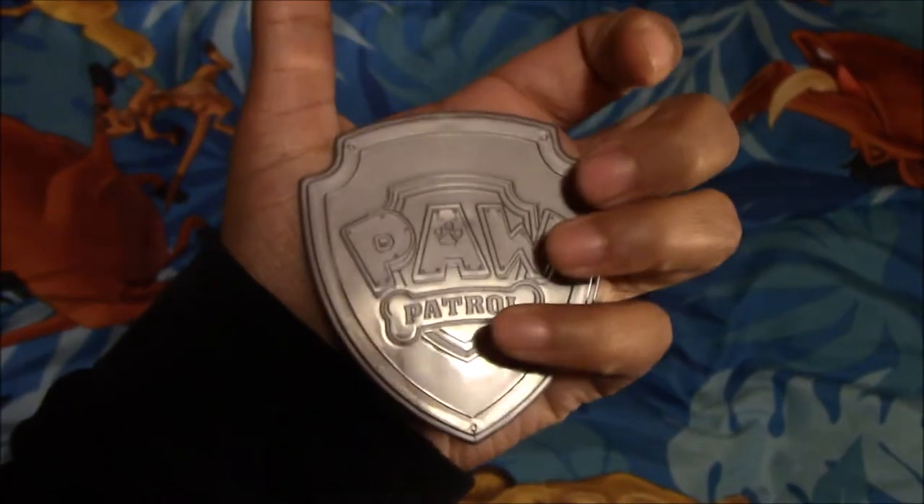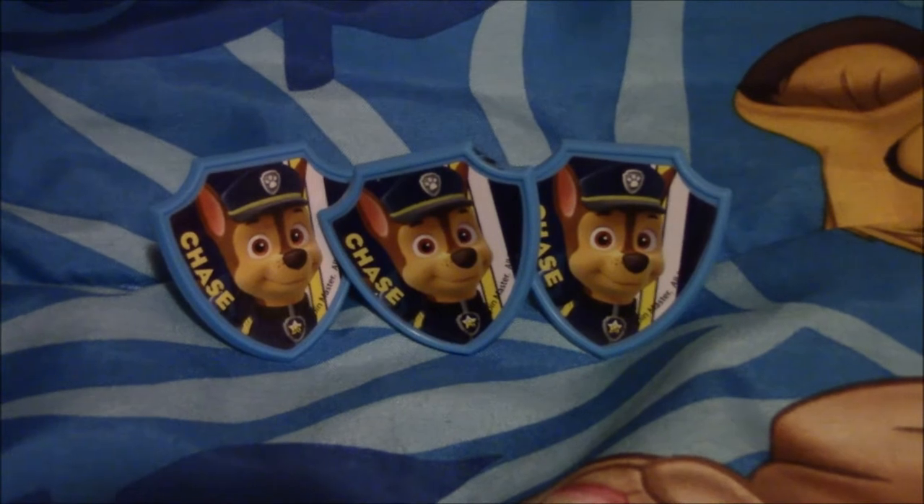Next I have this Paw Patrol badge, and it's really cool. Next I have these three Chase rings that I got from cupcakes.